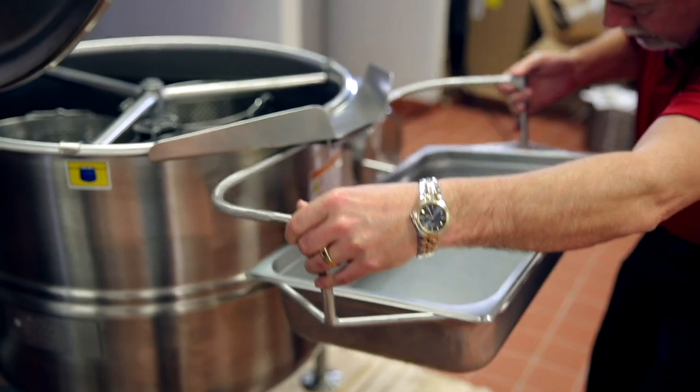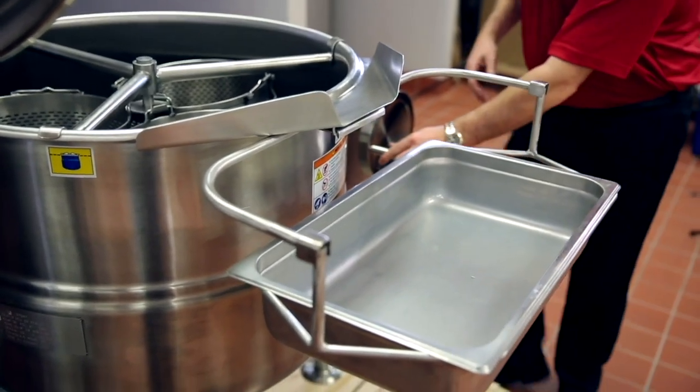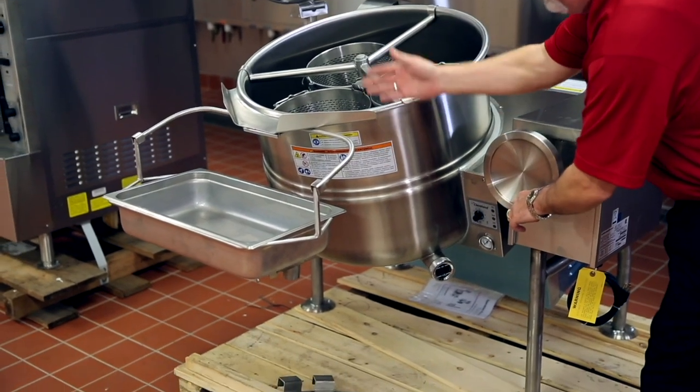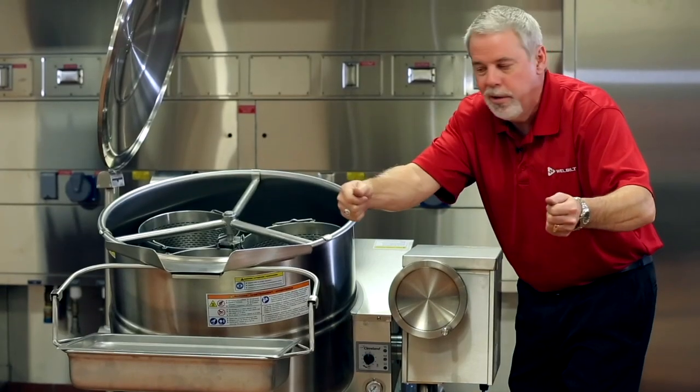We have the pan carrier that you can just hook onto the lid. This makes it very easy for people to pour product into pans without having somebody hold it.